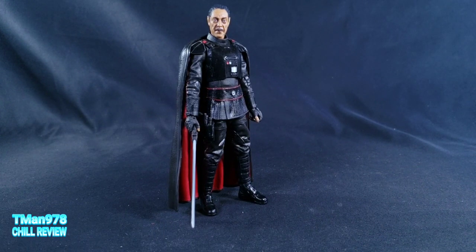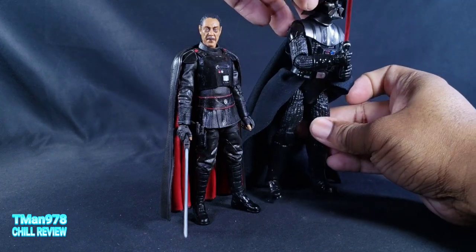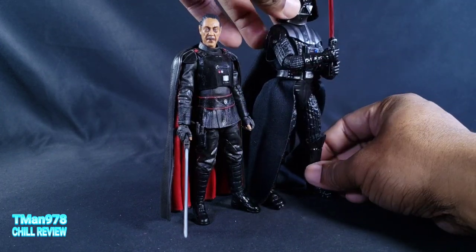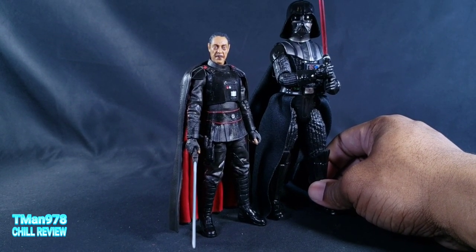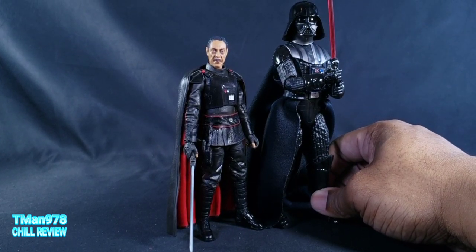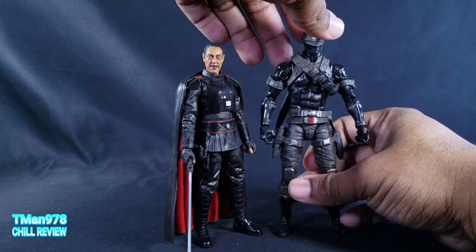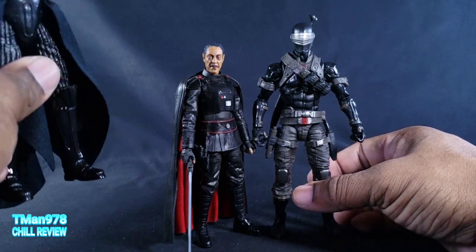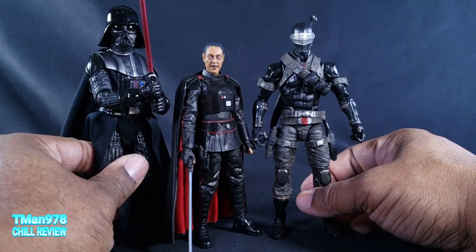And here's a lot of people's main event — Moff Gideon right here. Since Darth Vader wasn't dead that long, here's probably an example of what Darth Vader would have looked like if these two met up for conversations. Darth Vader is very tall, as you can see. Let's put another typical six-inch action figure next to them. Darth Vader is still taller than Snake Eyes.